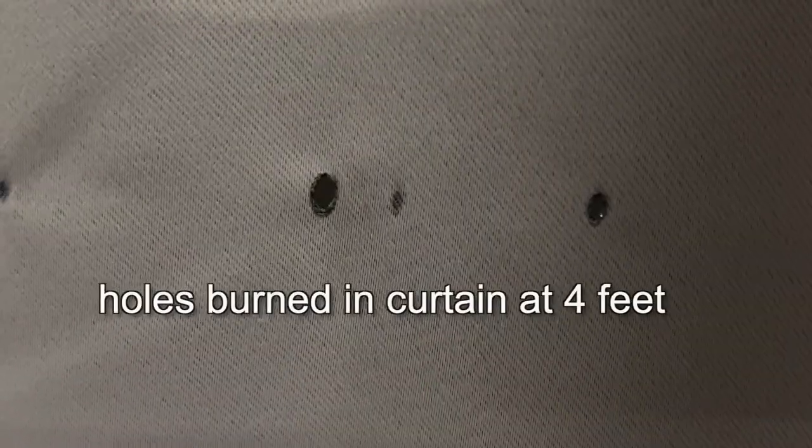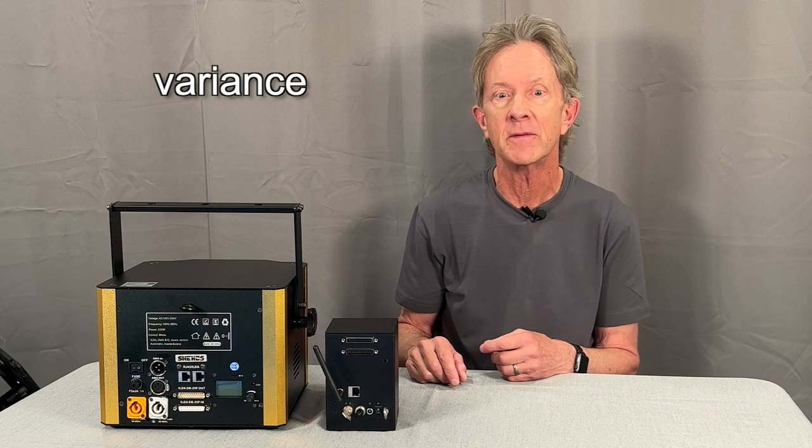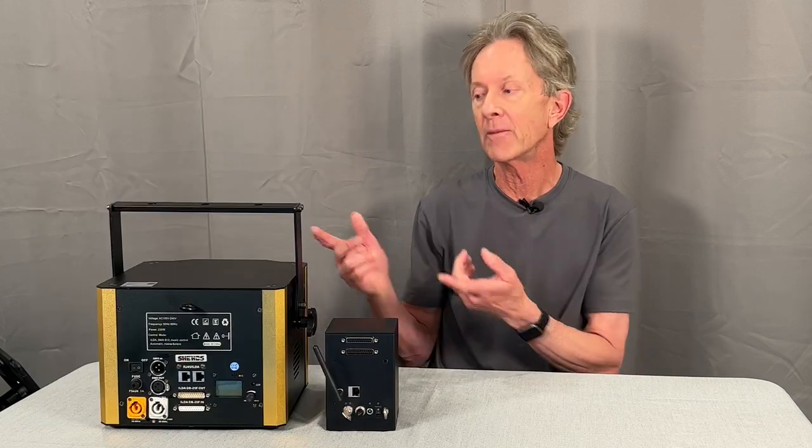And speaking of safety, these are seriously powerful machines that can blind you or your audience if they aren't used properly. In the USA, you need to obtain something called a variance from the FDA, which is basically a permit that you can get online. And it shows that you know how to safely operate one of these guys.